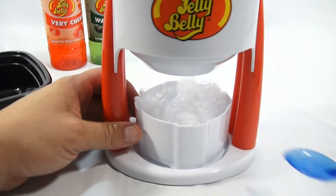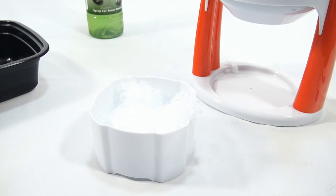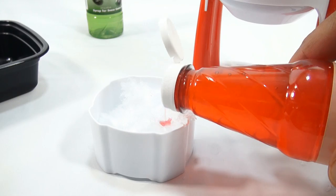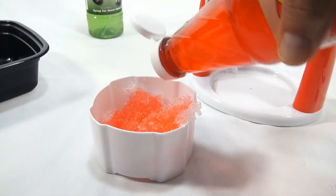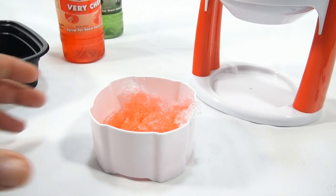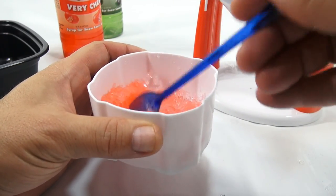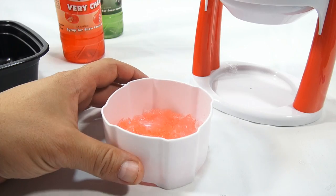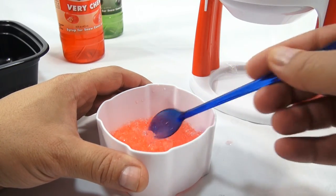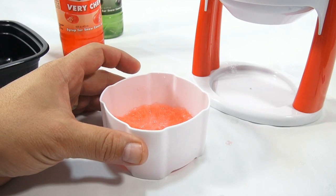So there's our first batch. What flavor do I want? I think I want the very cherry — just shake it up a little. I pre-took off the safety seals on the top. It's always good to chill your flavoring so that the ice doesn't melt away too fast. Looks good. Let me give it a taste. That's good — nice, strong, sweet flavor.